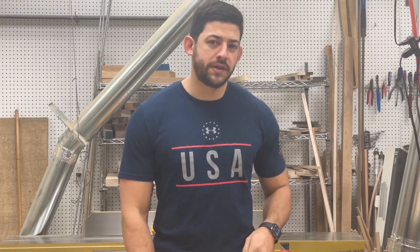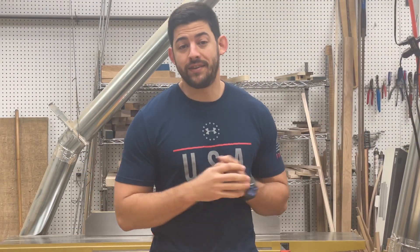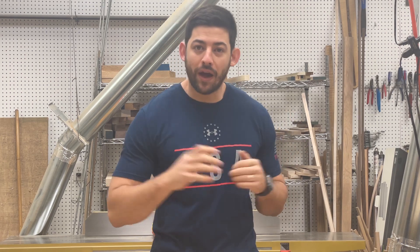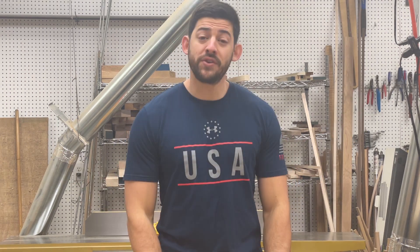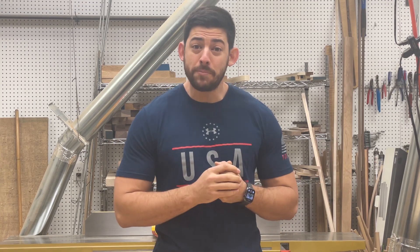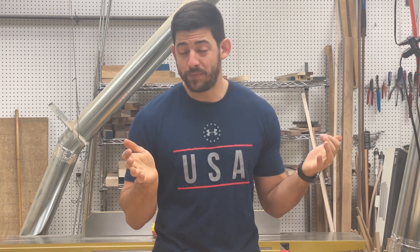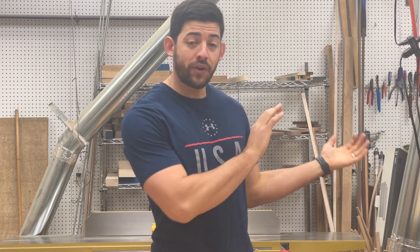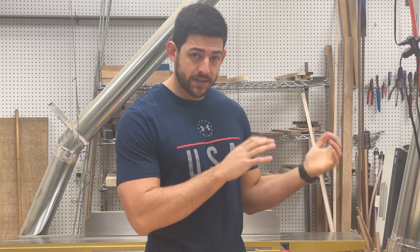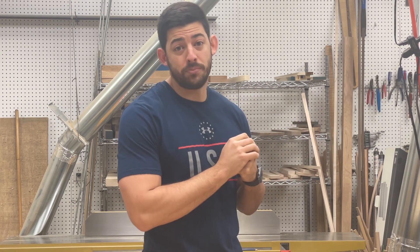Now let's talk about the ducting for an in-line dust collection system, where everything is routed to a specific tool or general area of the workshop. The first thing to consider is what size piping you want to use and what type of material. For pipe size, you want to start out of your dust collection system with the largest pipe that you possibly can.